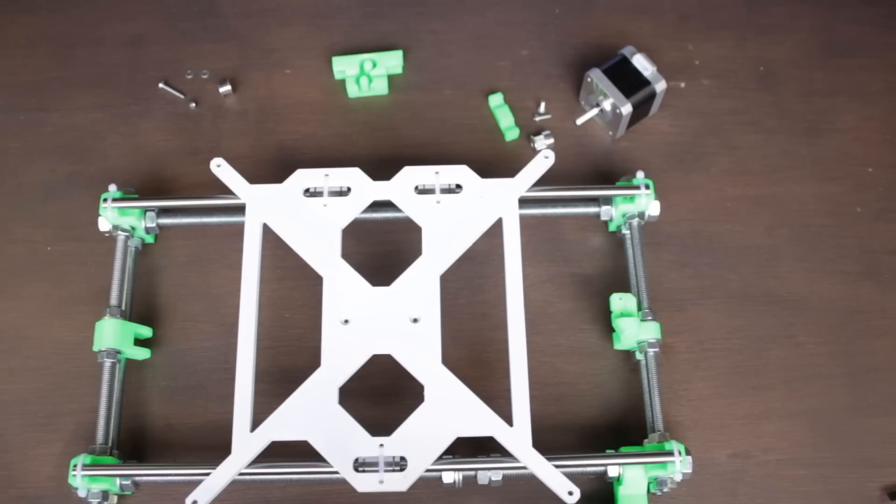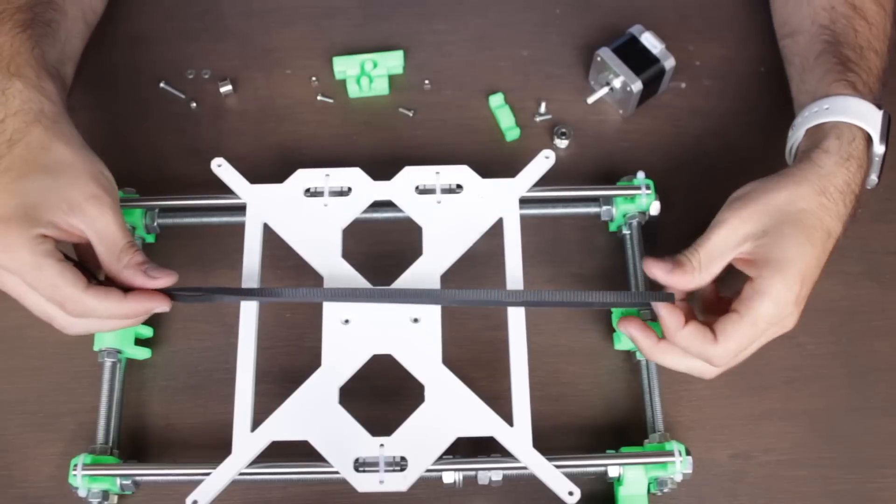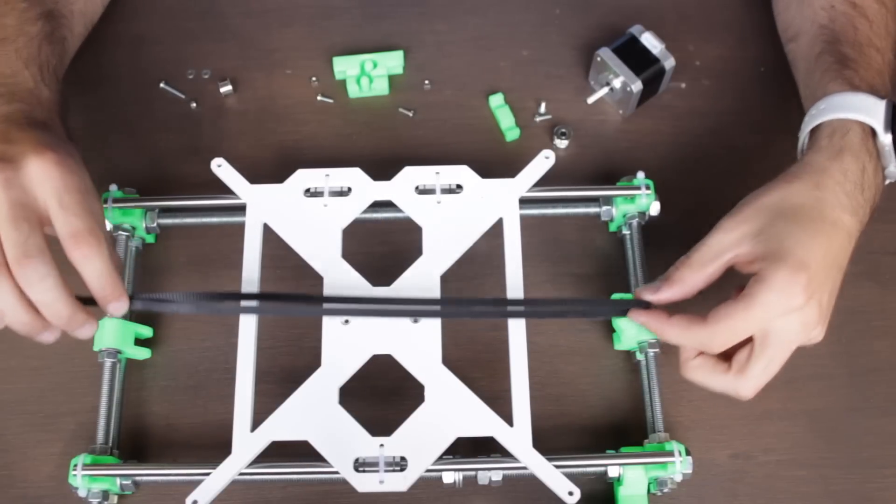Then we will also need the 3D printed Y belt holder, secured by two 12mm M3 screws and two M3 hex nuts. And finally we'll also need the Y GT2 belt that we are going to start installing in place. Notice that at the end of the video I'm going to make a recap of all the components, so make sure to check it out and don't miss any part.